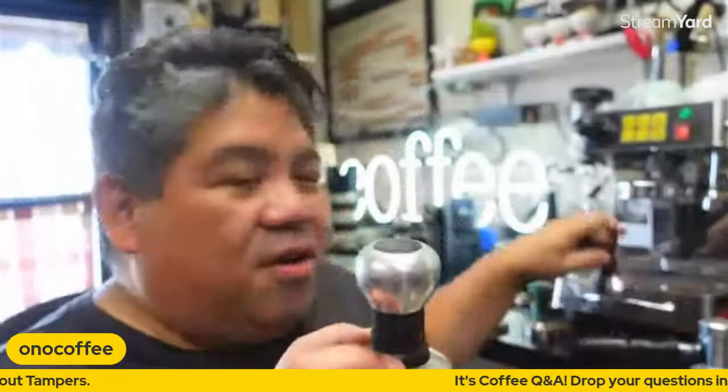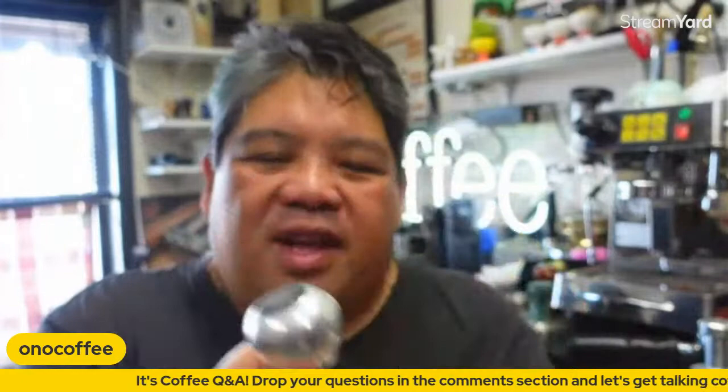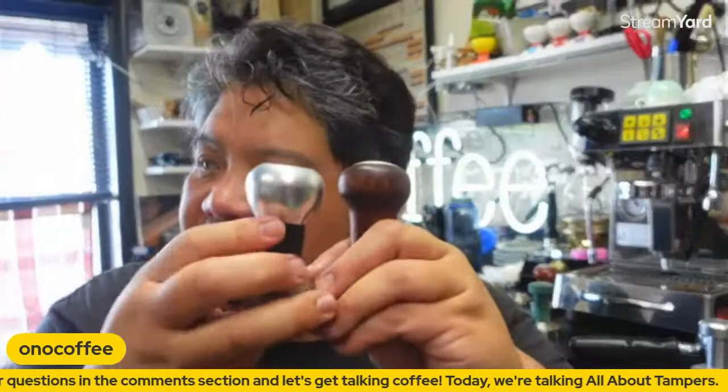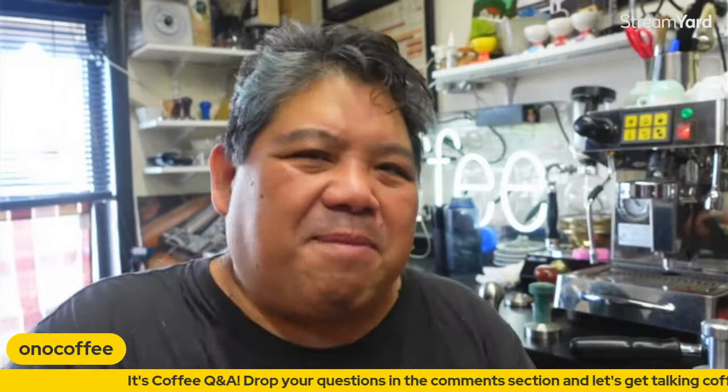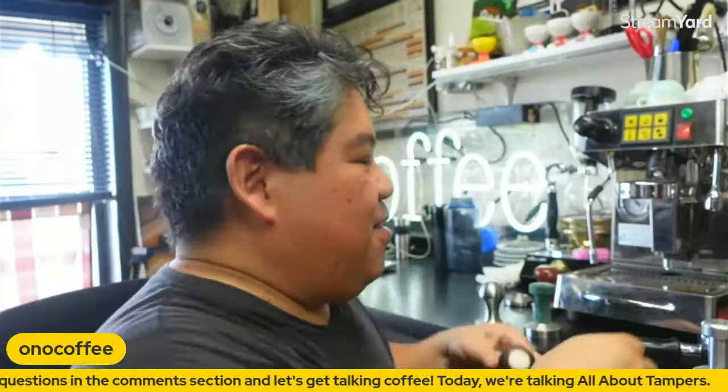The Espresso Parts tamper had a more squat shape compared to the Reg Barber. Some people like that squat shape — it's fine, but I preferred the taller design. A lot of what happens with espresso tampers is really about personal preference. Ideally, especially nowadays when there are so many choices, it's best to go out and find them, or meet people who use different ones and ask to try them to get a feel for what fits your hand best.